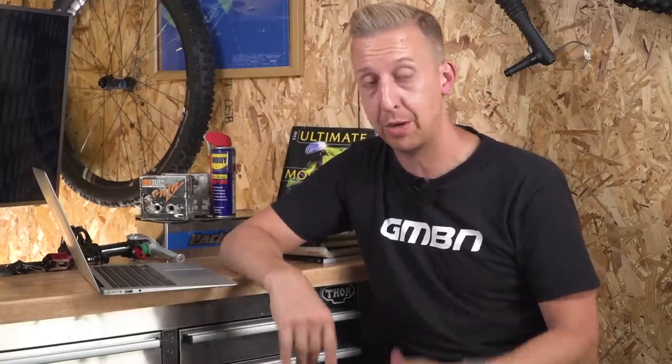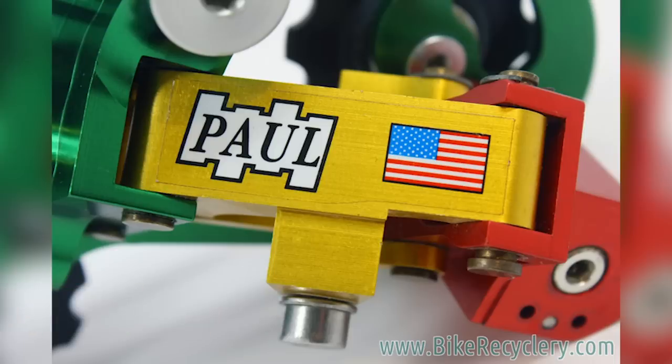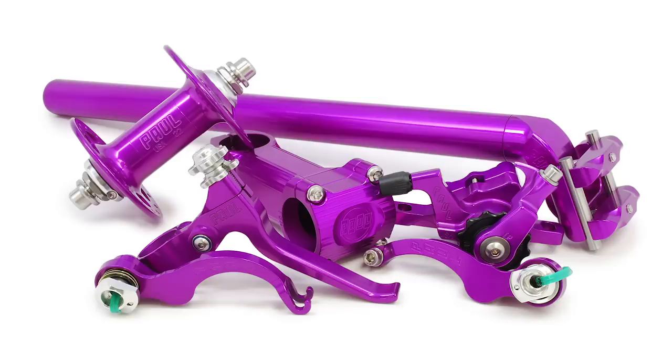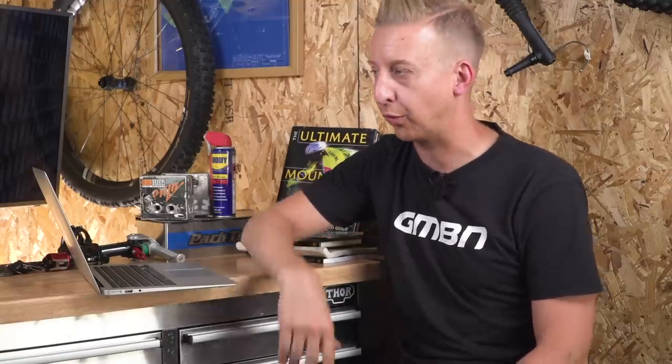Finally, this is a bit of a retro one, and it really pleases me. Paul's Components were one of the original CNC machined manufacturers of brake levers like the Love Lever — they also made a rear derailleur back in the day. In fact, that's a derailleur on screen now, in rasta colour — that was the coolest thing ever, and it must have cost a fortune back then. Anyhow, they're doing reruns now in anodized purple, including all of that retro stuff like the Love Levers, but also some of their new things like the cable-operated disc calipers. Just look at this stuff. If I'm going to do a modern retro build, I'm going to have to have some Paul's Components on there — maybe that's a project down the line.